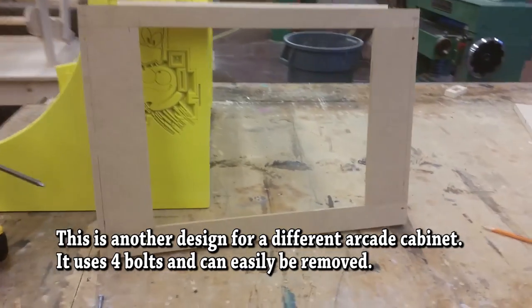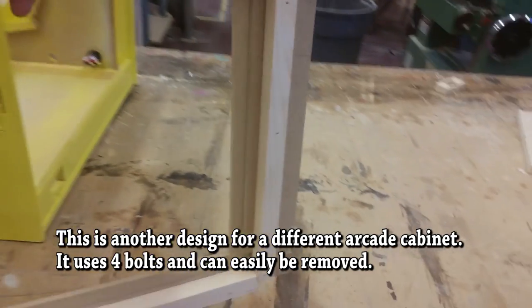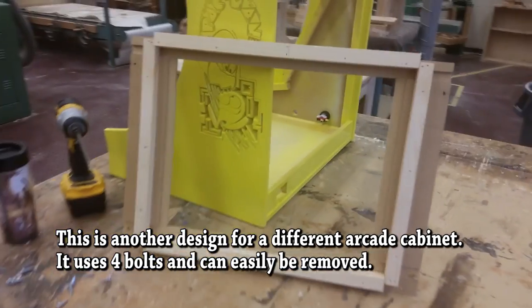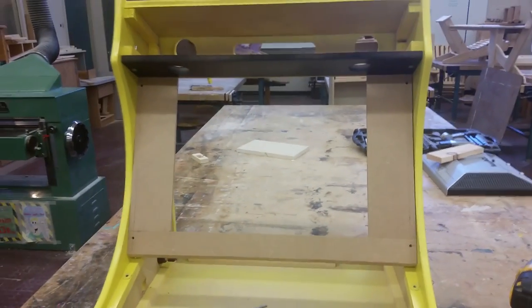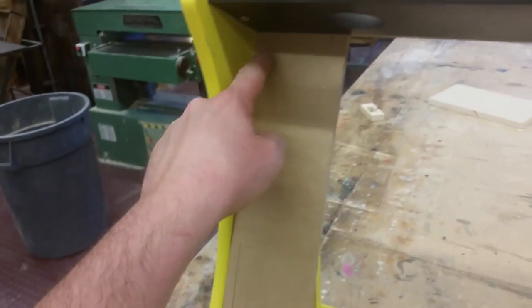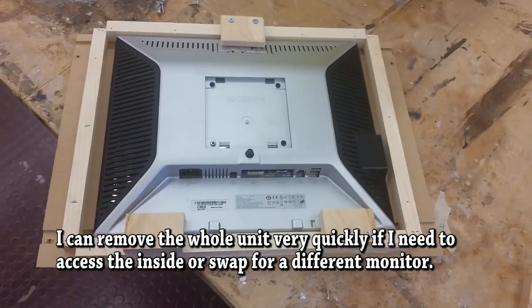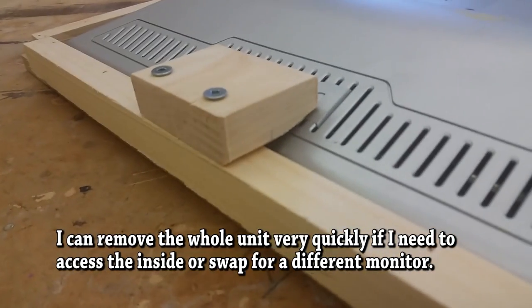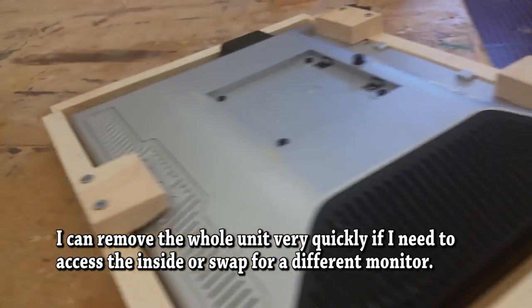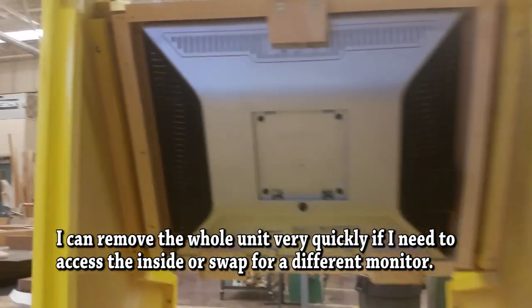Here's my other design. This one is able to be taken on and off completely with just undoing four bolts and it'll come off the cabinet. Very similar bracket system holds everything in place. Scrap wood kicking around — fits perfect, very clean.